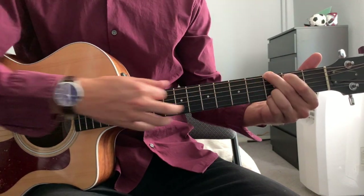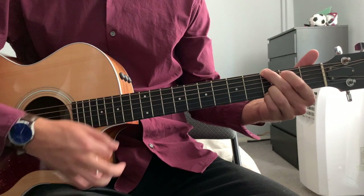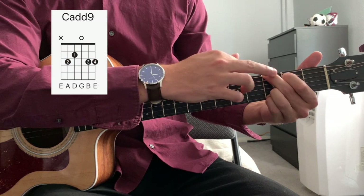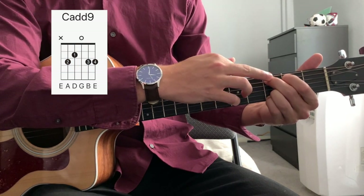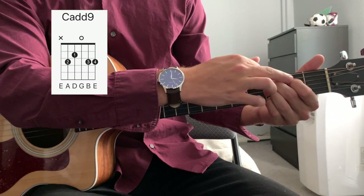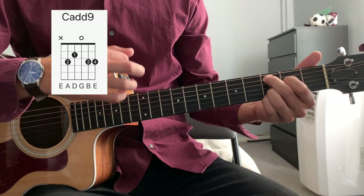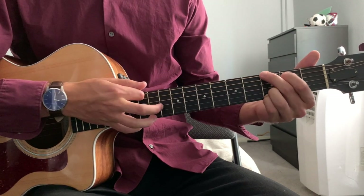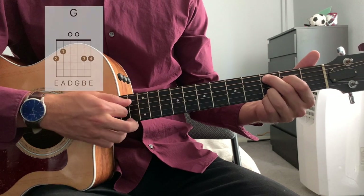Starting on that G chord, we play that strum pattern once. Next, we go to a C add 9. We simply move our middle finger down one string, same fret, so third fret of the A. And we move one finger down one string to the second fret of the E string. So stringing those two things together, we have G, C add 9.